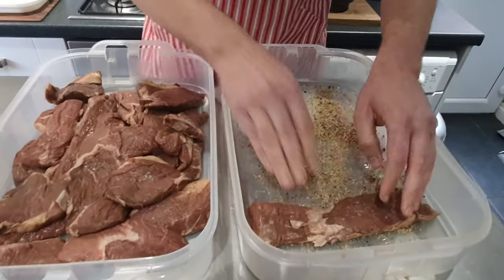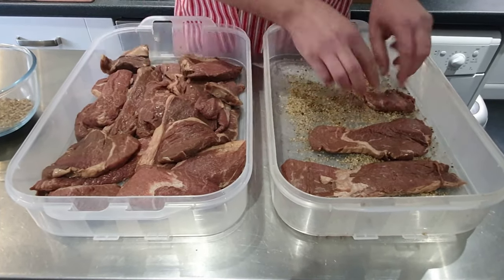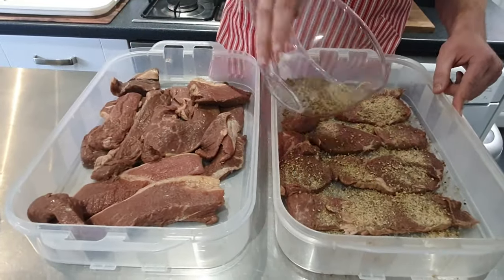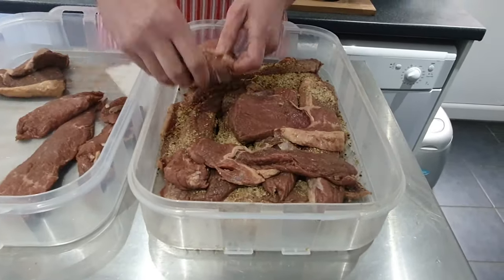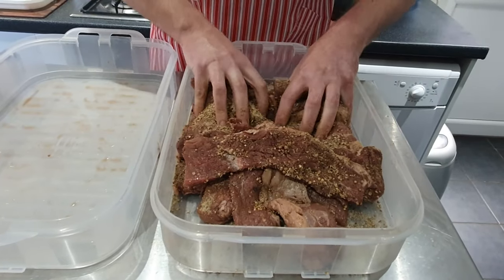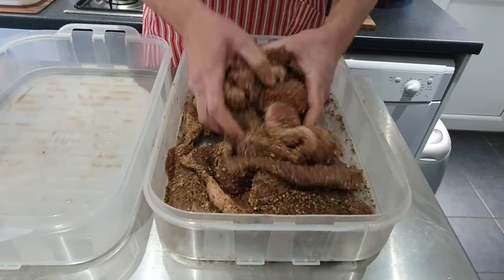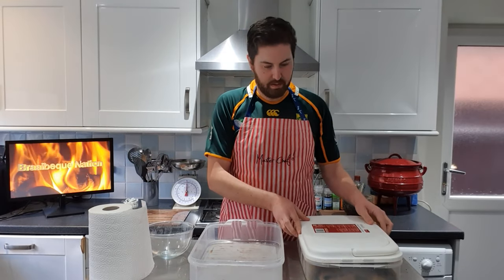You can be creative with your spice and make different variations of biltong with different spices that you like. Give it a mix through so all those spices can cover your meat. I'm now going to cover the container and put the lid over, and then we leave the biltong for one hour and then we can come back and hang our biltong.